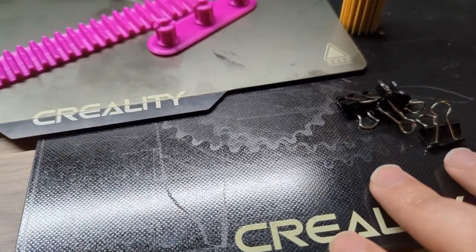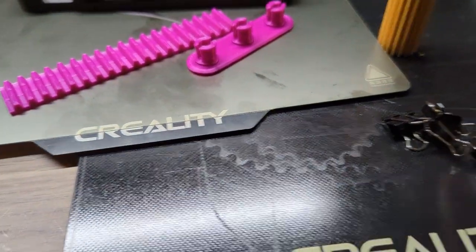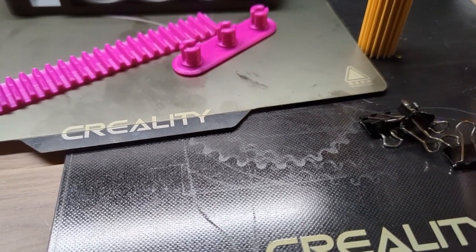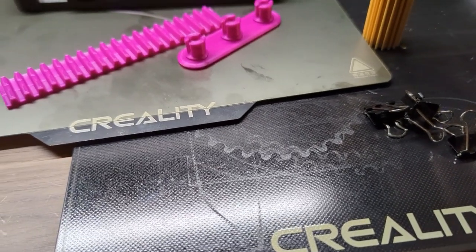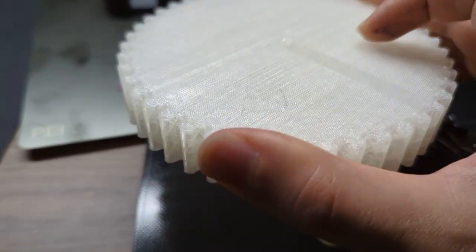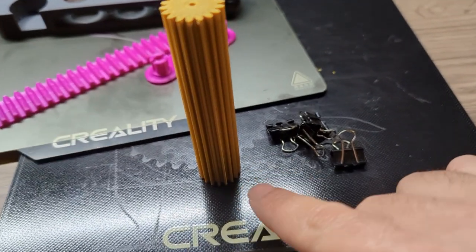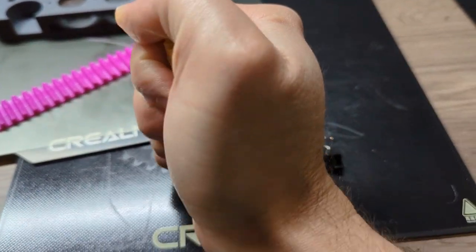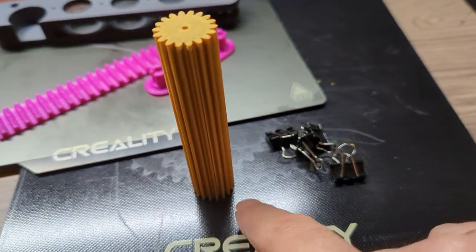With the glass bed, the downside is that when I print something with a low profile it's very hard to remove. It's supposed to self-release as the bed cools down, and that usually works — except when you have something very flat with a very large contact surface. I would never print something like that on a glass bed. Something with a taller profile and less contact area, where you can get a grip on it, works much better on glass.